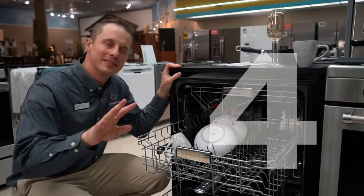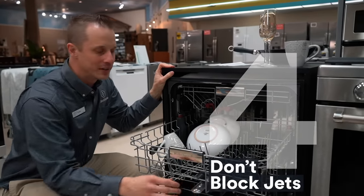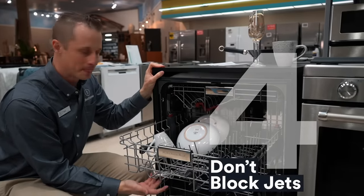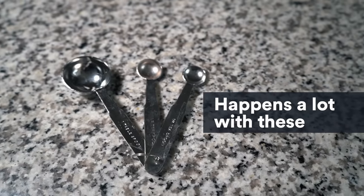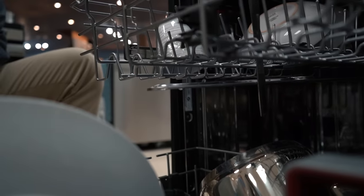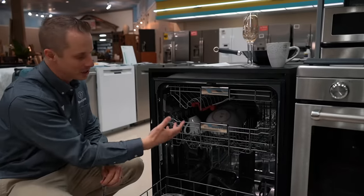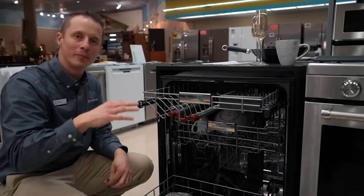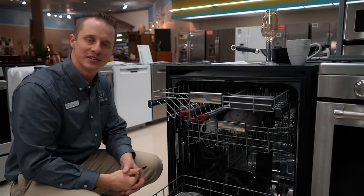Step number four: as you're loading the dishwasher, once it's filled, make sure the wash arms and jets are not prohibited from turning. If something is sticking down — say a utensil or a long spoon — it will not allow the jets to move around, which prevents the water from being circulated. This applies to both the top and bottom shelf, and there's even one on the very top of the dishwasher. Just make sure nothing is in the way of those jets functioning as they should.